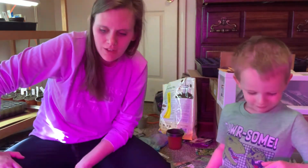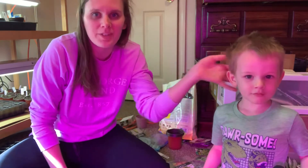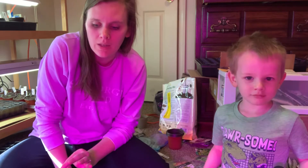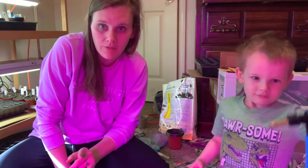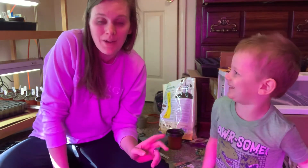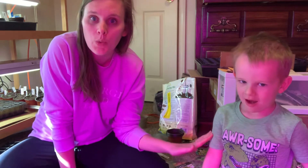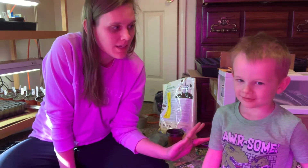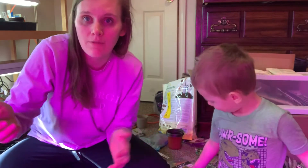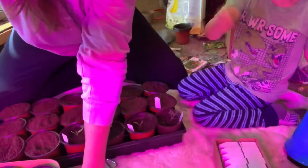Hey everybody, so we are transplanting some more seedlings and I have my helper today. I just want to do a quick video — we're doing some peppers and the rest of the basil I have left. I did almost all of it the other day and he's really excited to help. I just wanted to show you that you can do this with a child; it's pretty easy if you give them things that are safe for them to do.